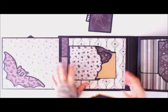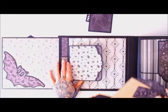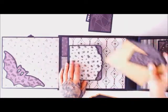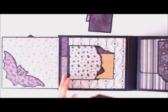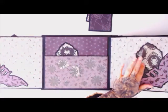Here I used the On the Edge die and have a little swing pocket — super cute. It opens up like this so you can see I have the matching backs in each corner with the tags.